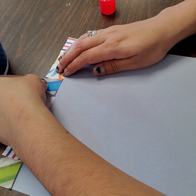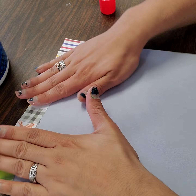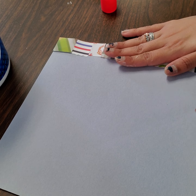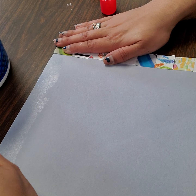Now that I have this row done, I am going to turn my paper around and do this edge here — the bottom edge and the side edge. We will finish all four edges of our quilt block. I will try to make this as quick as possible so we can move on to the inside of our block.